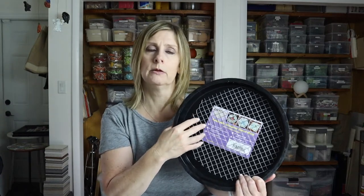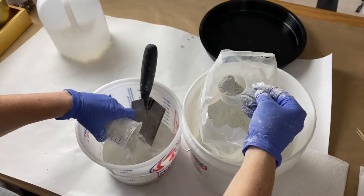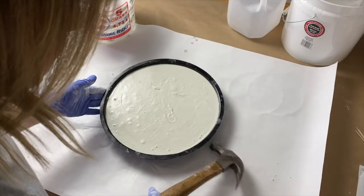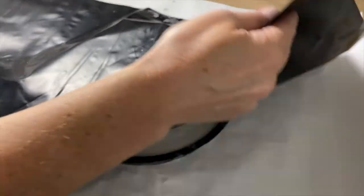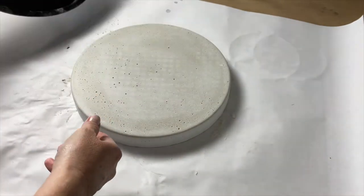Math isn't my thing! In today's video I'll show you how to mix and pour cement for a stepping stone. It's perfect for mosaics or whatever you want to do with it. You ready to get your hands dirty? Let's get to it.